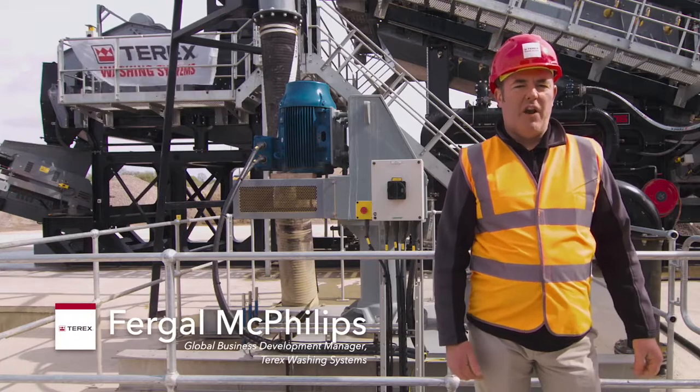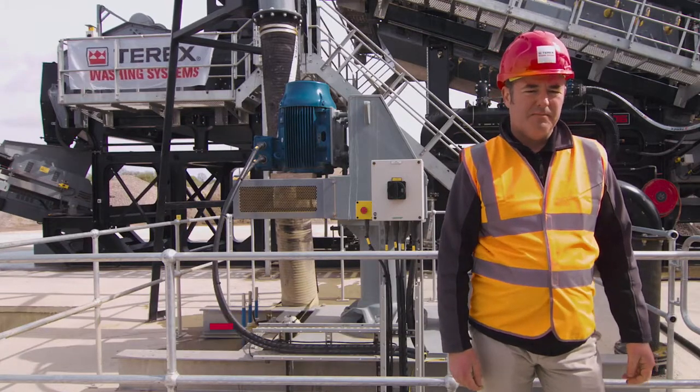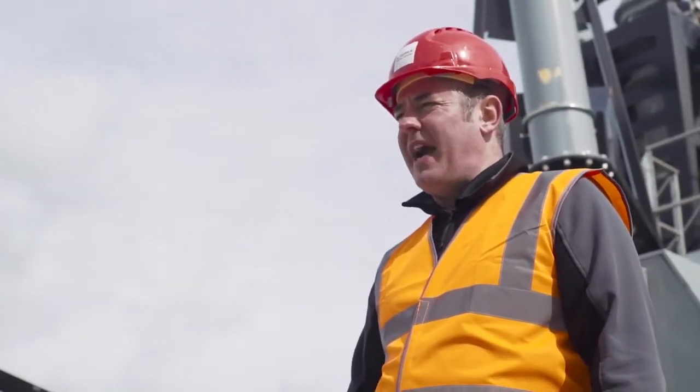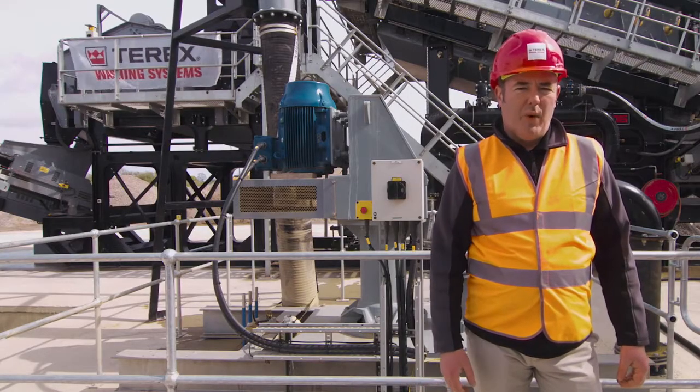Hello, my name is Fergal McPhillips. I'm the Global Business Development Manager at Terex Washing Systems. My colleagues have talked you through the washing process from the Agri-Sand, the Agri-Scrub, and now we are at the point where we are treating the waste water.